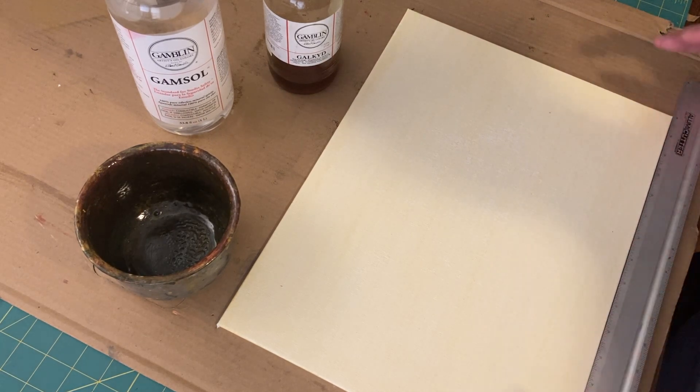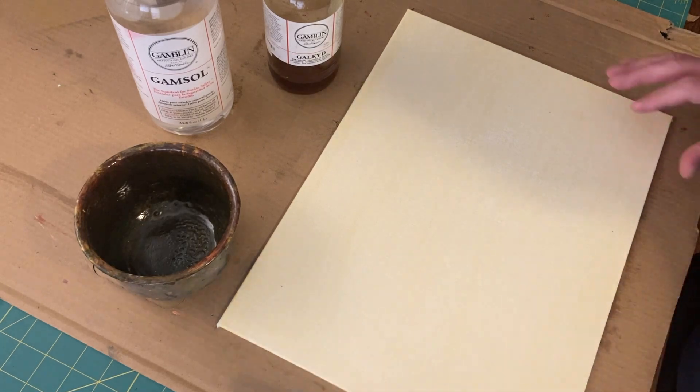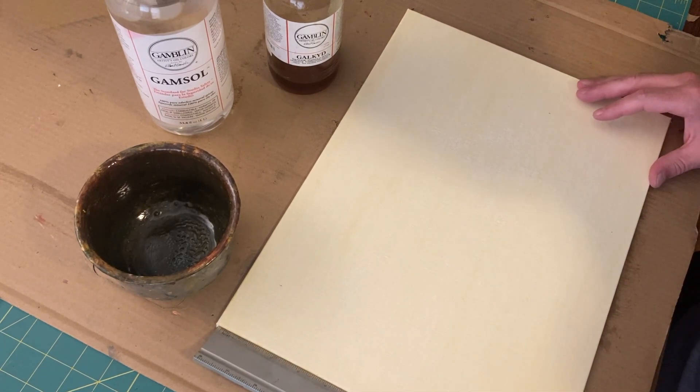And then I'm going to divide this into 16 parts, and then I would do the same thing this way and divide it into 12 parts.